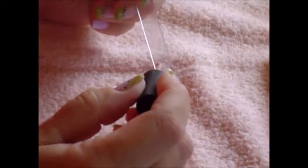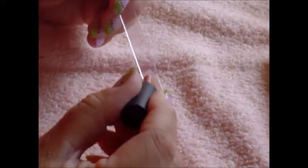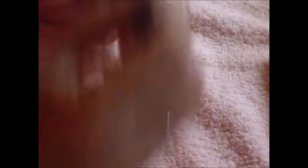Then I do a second coat of the sheer gel polish from Blue Sky. I think it's for its money really awesome, and for me I can work with it. That's very convenient because there are so many I cannot work with. I put it again into the lamp.